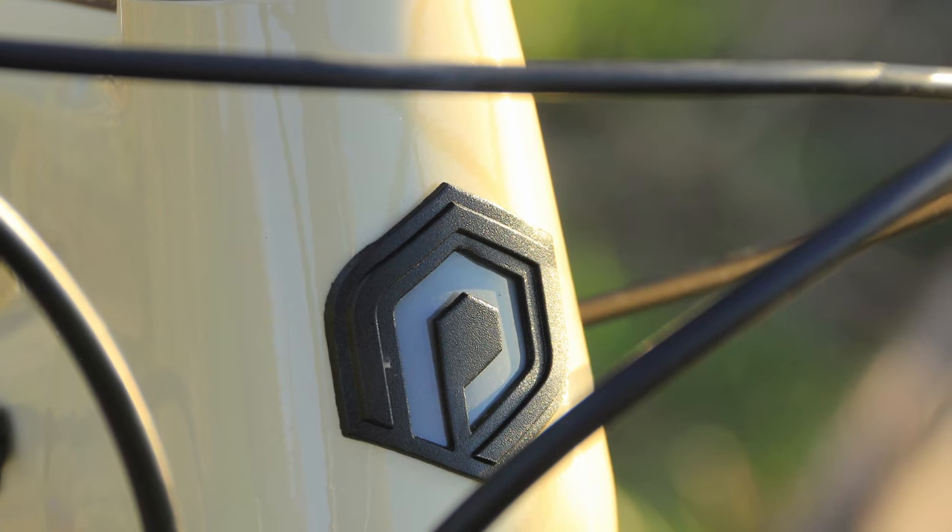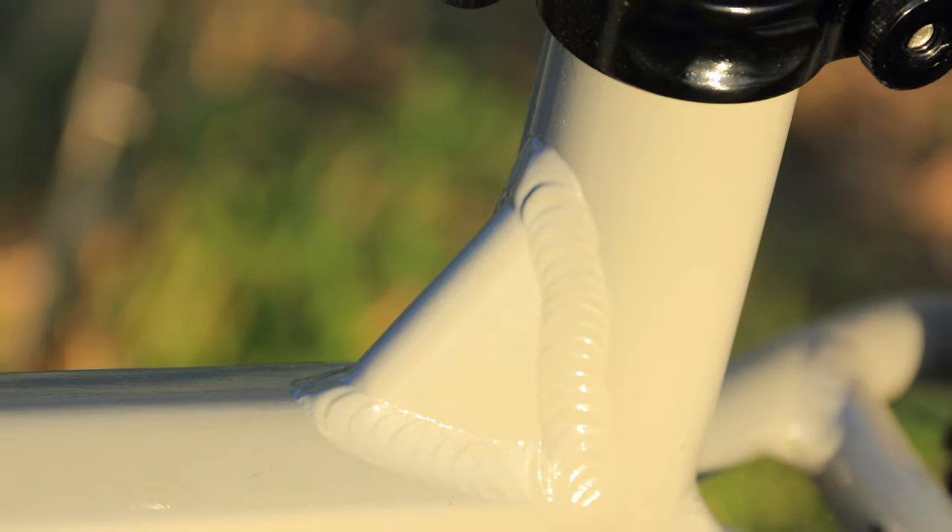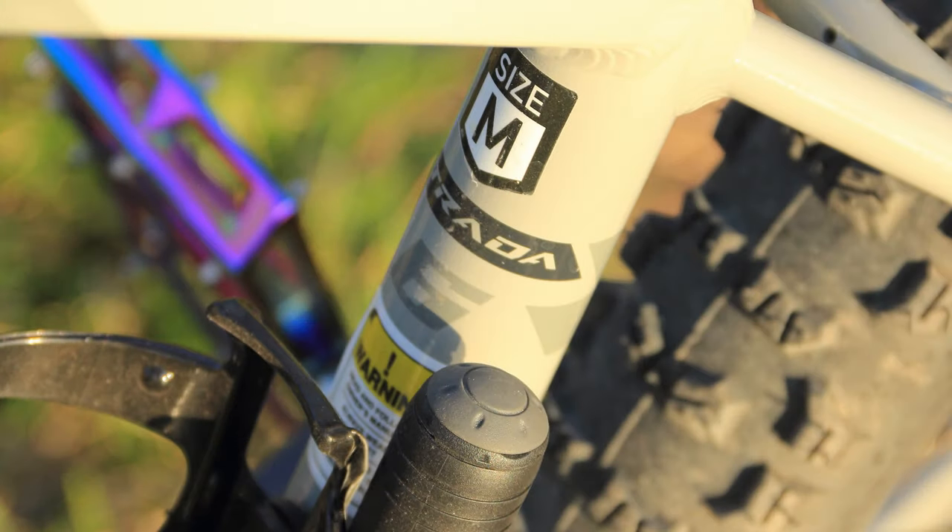I really like the frame construction on this bike — it's one of the nicer frames I've seen. The welds are clean and the paint job is well done. The tan and gray has really grown on me. The tapered head tube will give you better fork options down the road, and the lifetime frame warranty is also a nice touch.